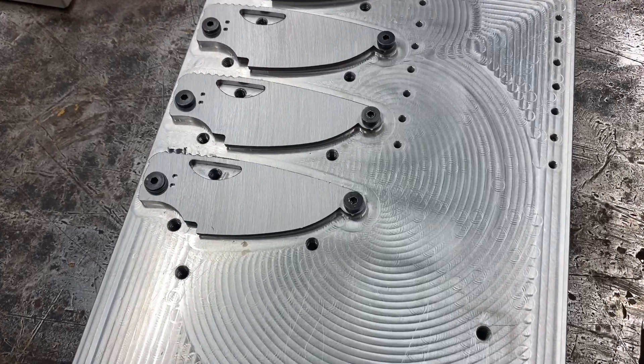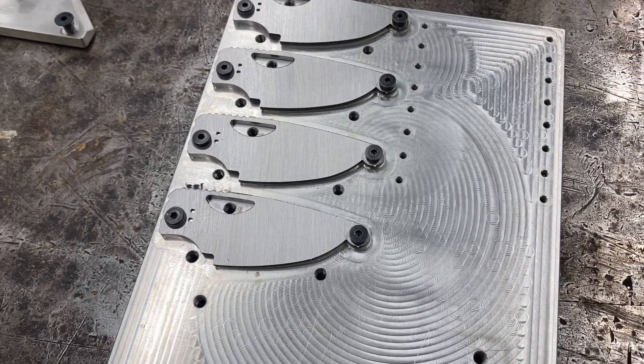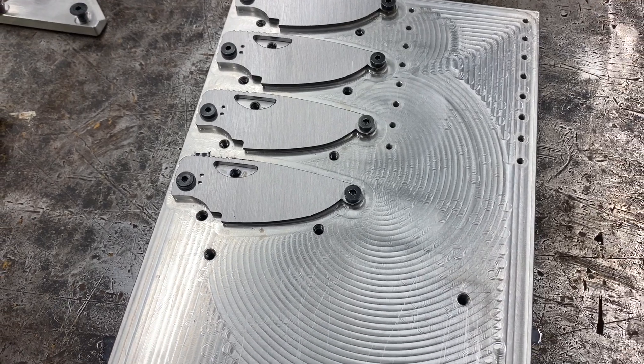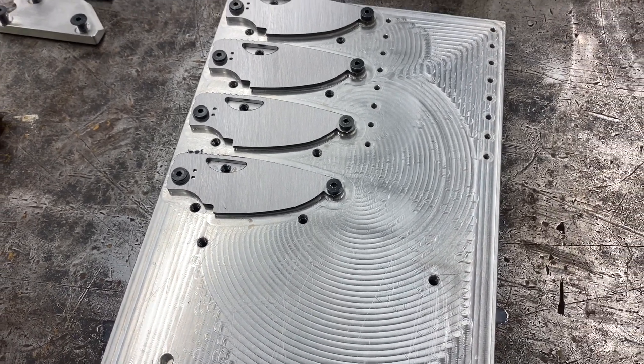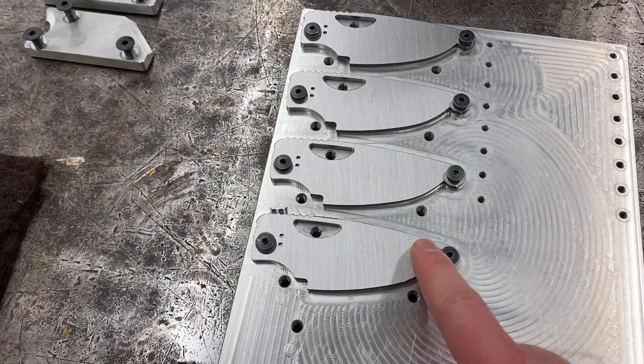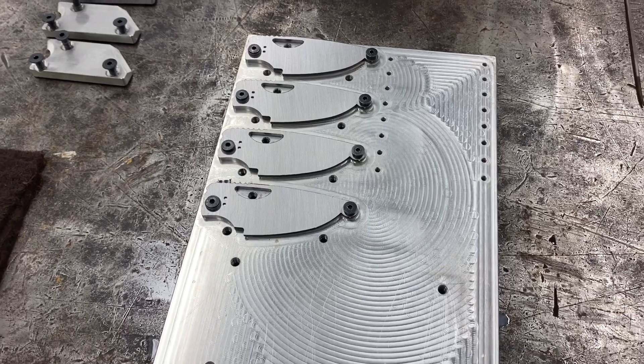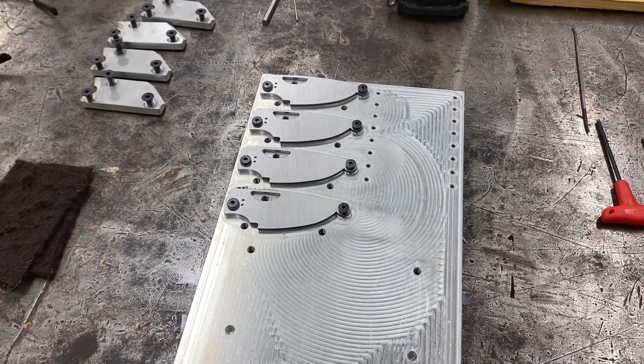Here they are after op 2 is complete. These are ready to be pulled off, deburred, and loaded onto the bevel milling fixture. That bevel milling fixture leans them over so I can use a long fluted end mill to cut the bevels. For now, I'm just going to be running these same two operations. That'll be the end of this video.